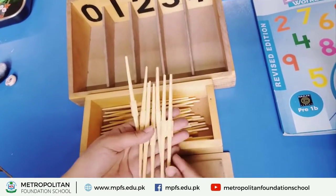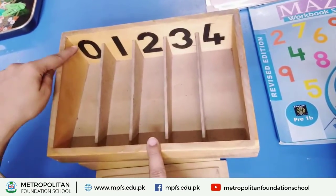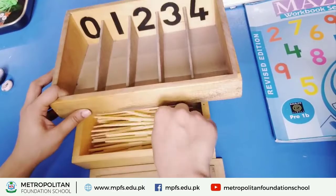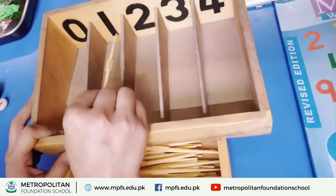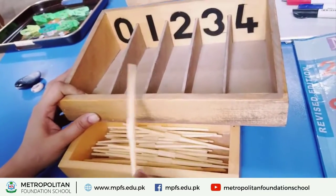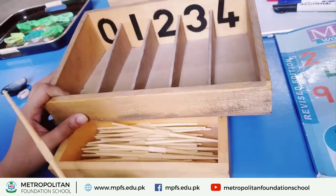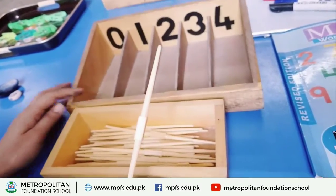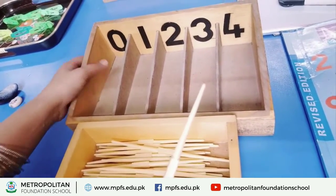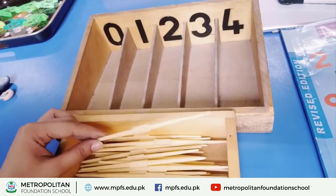The box shows numbers for counting. So what do you have to do? You have to put the sticks in the box according to the counting and the number shown. You will count the sticks and match them to the number. How many sticks do you have to put? Hold one stick and put it at number one — one box, one stick.